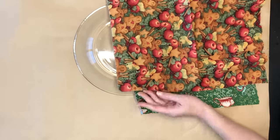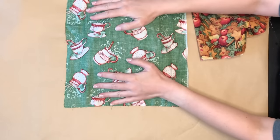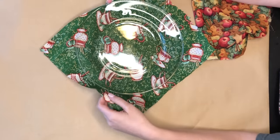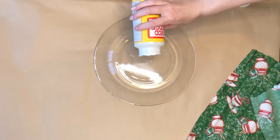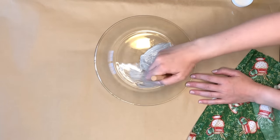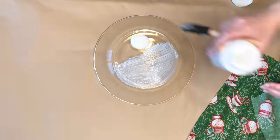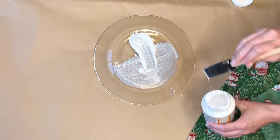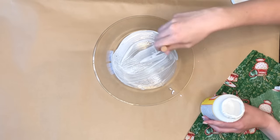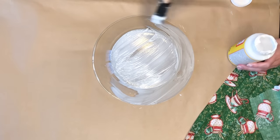I kept going back and forth with which kind of fabric I wanted to use — I love the gingerbread man but ultimately went with little tea pots and tea cups because they had some glitter I really liked. So after choosing that I started with the Mod Podge. I put it down in the center of my plate then took a foam brush and started to wipe the Mod Podge all around. You want to not use too much at first because you don't want it to get gloopy and gathered in certain places.